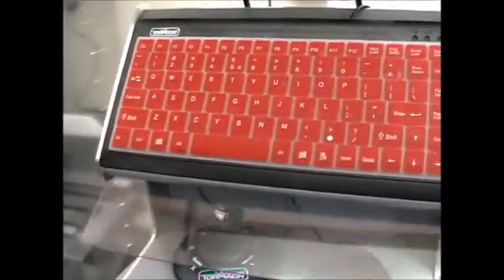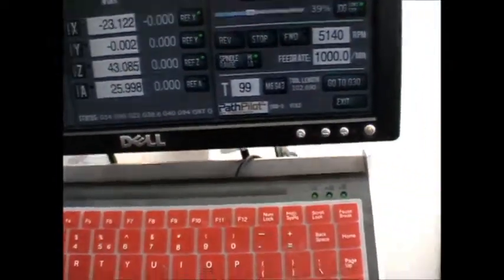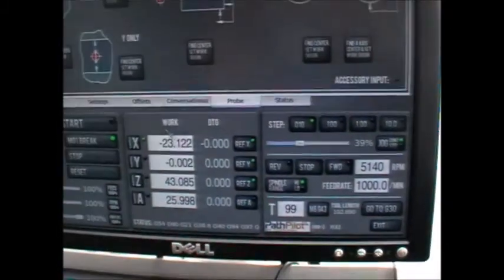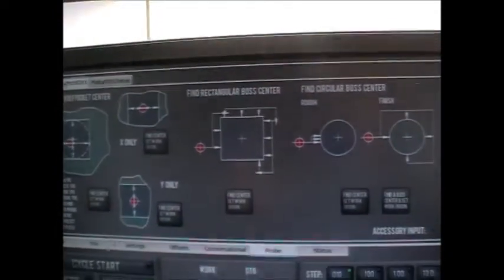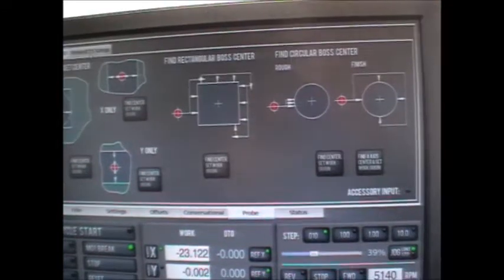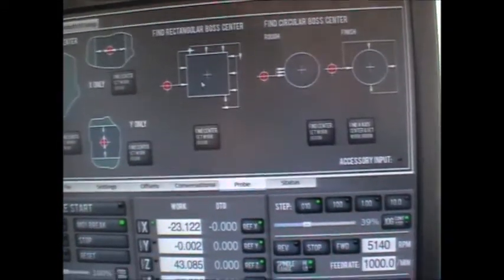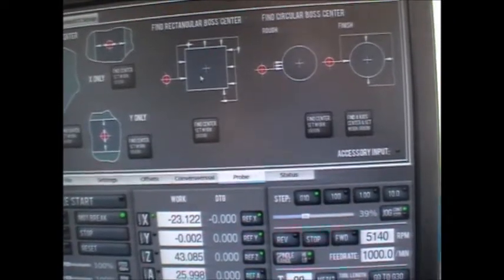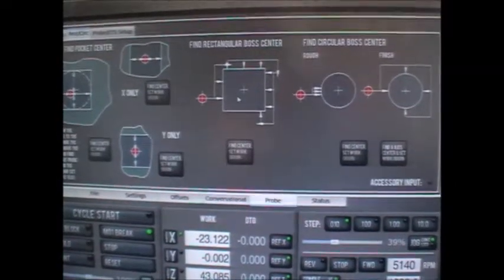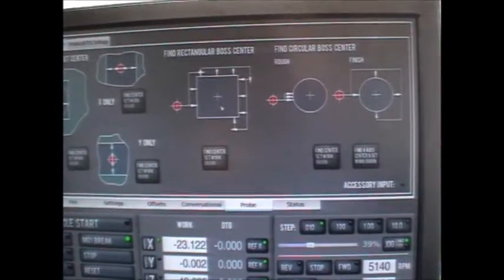Then I can come to Path Pilot and find a pocket center. If you persevere with me on this, you'll see the point — you can use work offsets to your advantage here. It doesn't have the facility to find the part center on the rectangular or circular probe relative to other positions, only relative to the work offset, which at the moment is the standard G54. In a digital readout, that would be the absolute system.